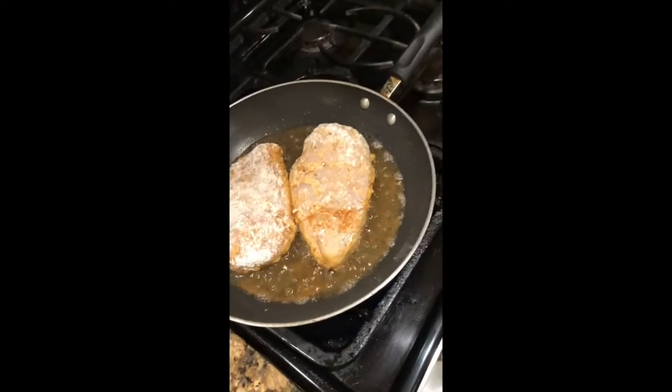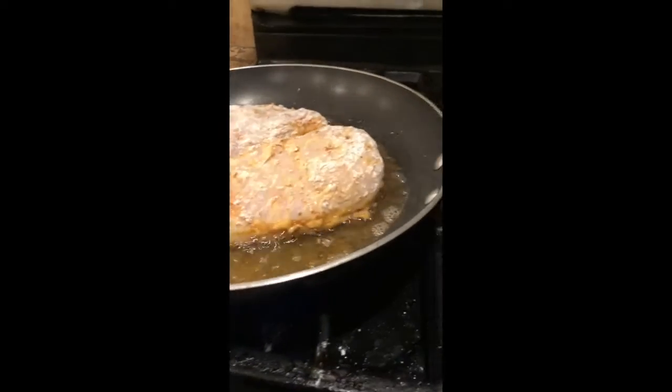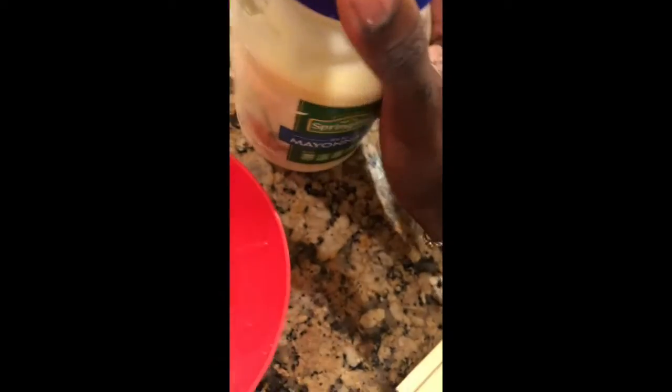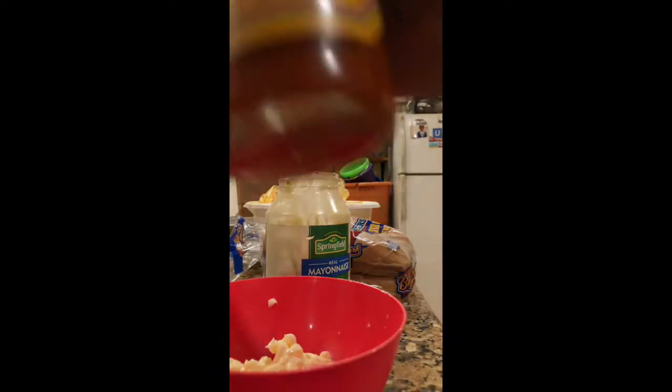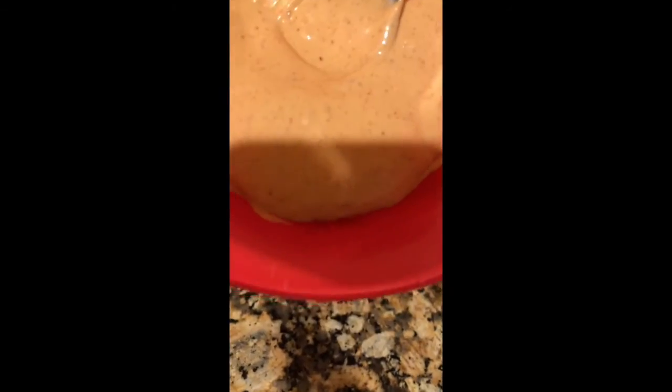Each side you want to do it for about 5 to 10 minutes — not necessarily 5 to 10 minutes, but just until it's golden brown. Go ahead and make your spicy mayonnaise with some hot sauce. Oh, it's dripping.